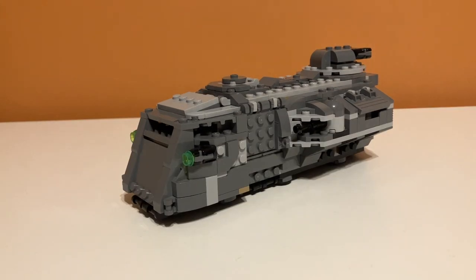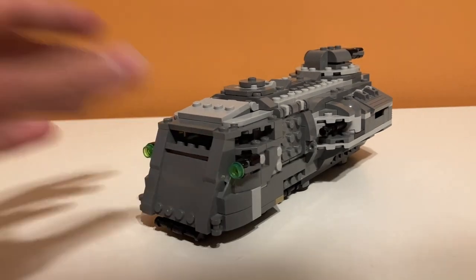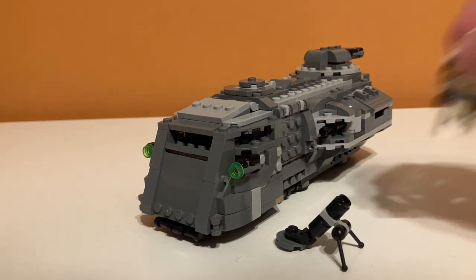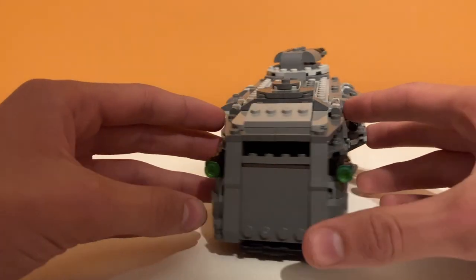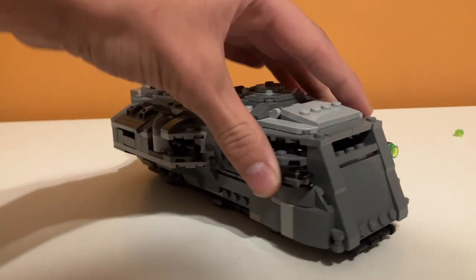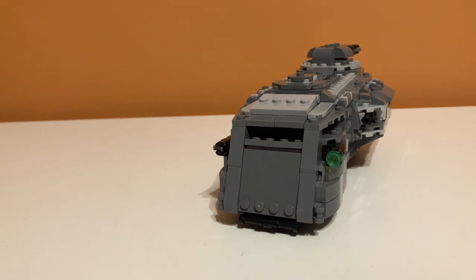What I was surprised with after buying this set is how many play features they packed into such a relatively small build. It's kind of crazy — there's just so many. Starting in the front, we do have stud shooters. You just press right here and they go shooting off. There are kind of a lot of stud shooters on this set, and I'll get into that later.